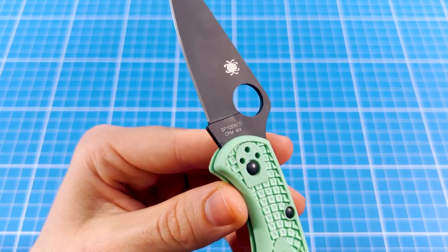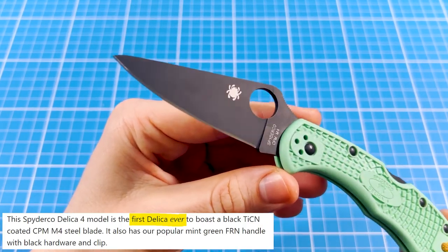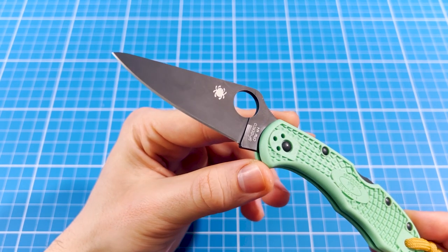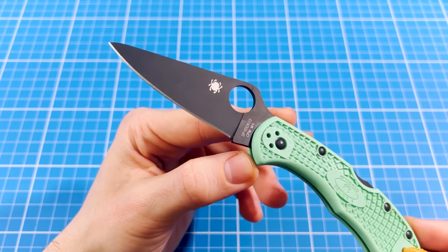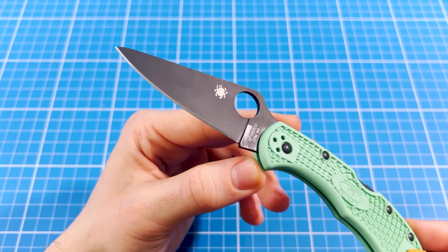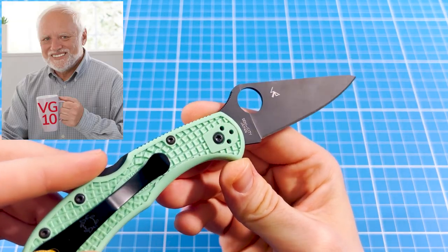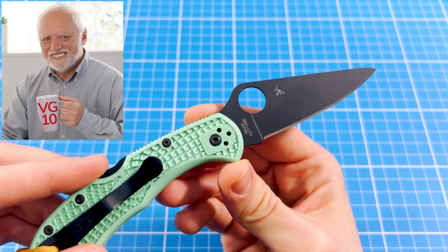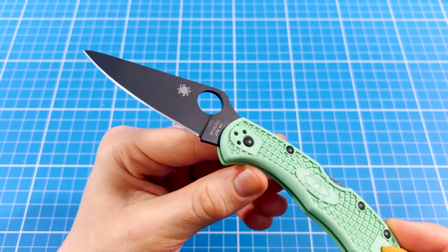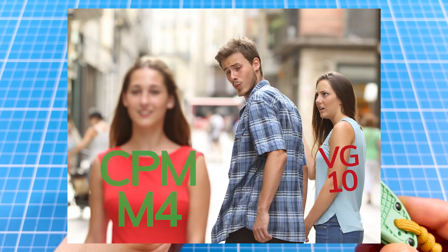So why is this thing so cool, you might ask? Well, the most obvious answer is the blade steel, and the less obvious answer is the PVD coating. This knife comes with CPM M4 tool steel, which is a lot more interesting than any other Delica blade steel out there. Normally this model arrives with VG10, which is a Böhler N690 equivalent — super boring steel in my opinion. It's not a bad steel to be honest, it just offers nothing extra. Crucible M4, however, is a much different story.